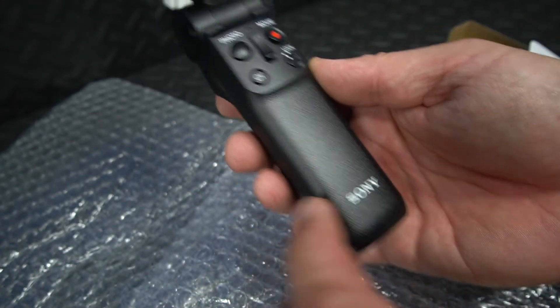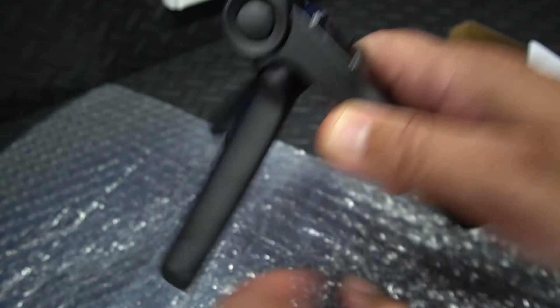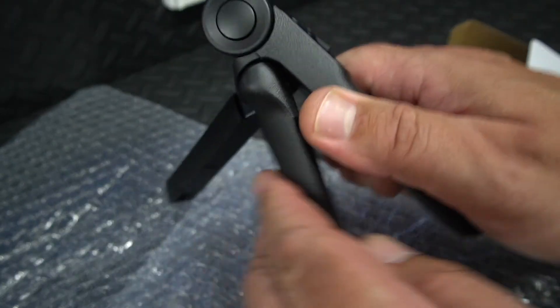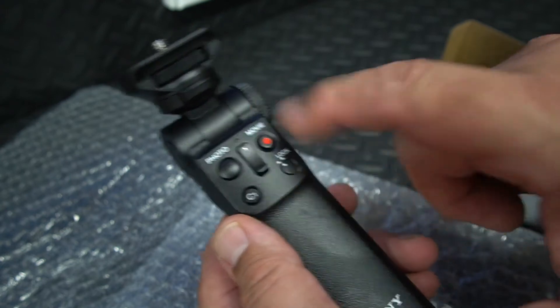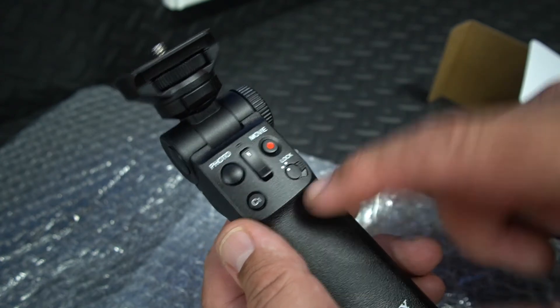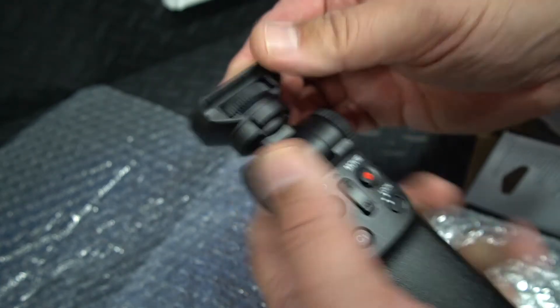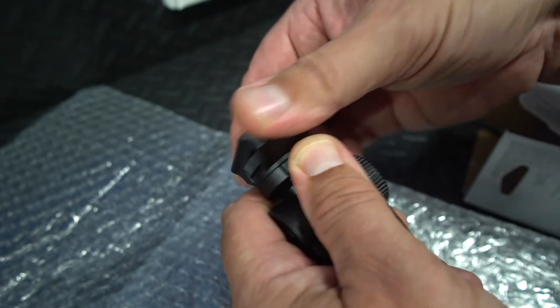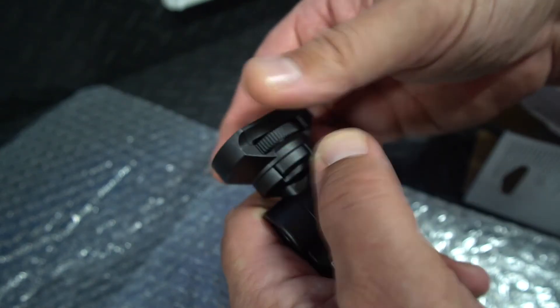Okay, there it is. Sony. It turns into a tripod once you open it up. It's got various controls there, which we'll have a bit of a closer look later on once we mount the camera up. It's got some adjustability there and you can rotate your camera around to face in various directions.